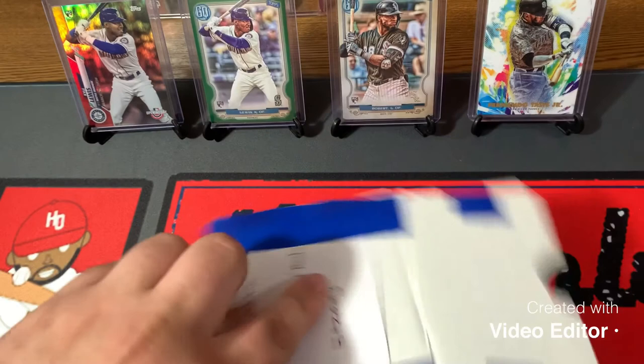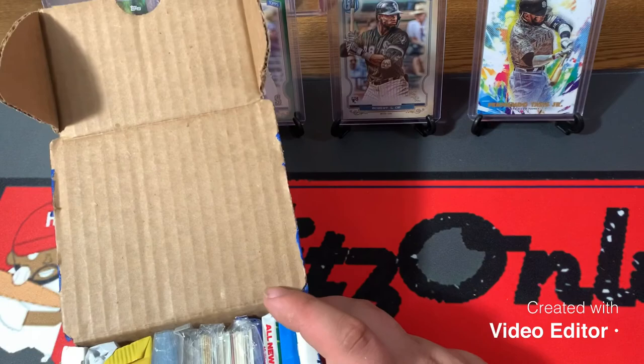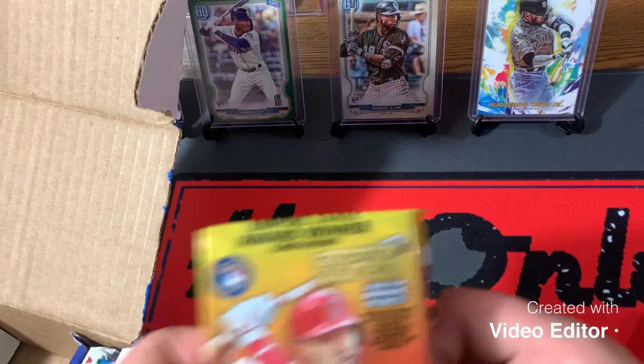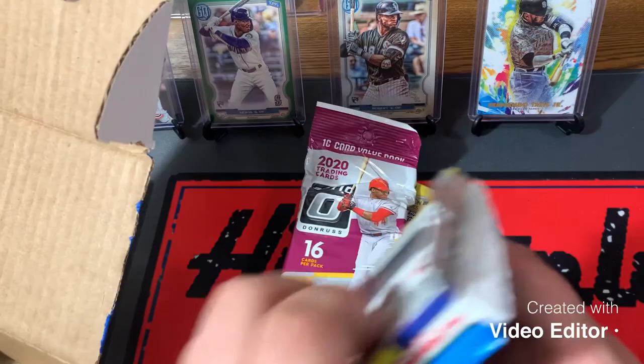Packaged very well, Chris. Very secure. I'm one of the people that really appreciates when stuff gets packaged the right way, so thank you for that. Oh wow, I see some jumbo in here. We got our sleeves — very high demand for sleeves — and some singles in here. We have a jumbo pack, a fat pack of 2020 Series 2, and a fat pack of 2020 Optic.